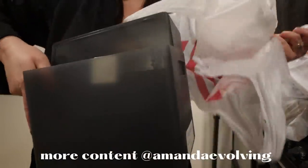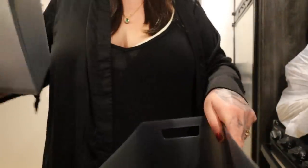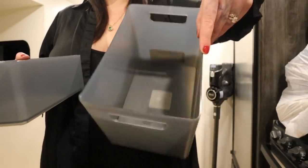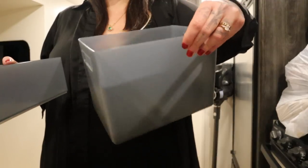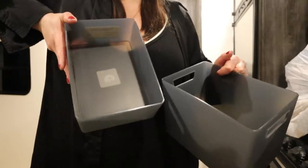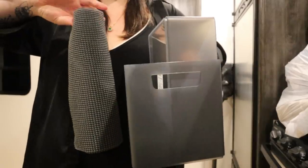I got some stuff for under the bathroom — I wanted some storage containers. These are stackable. I got two different sizes and two of each, so I felt like that would be perfect for beauty products, hair products, whatever, and then for toiletry stuff. I got gray to match the gray of this liner, which is literally perfect.